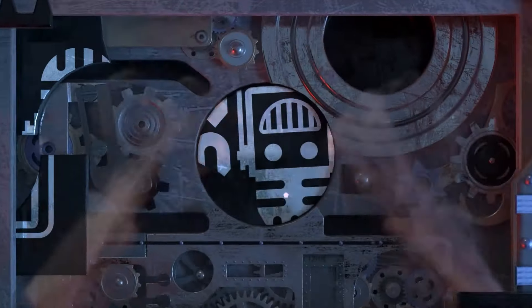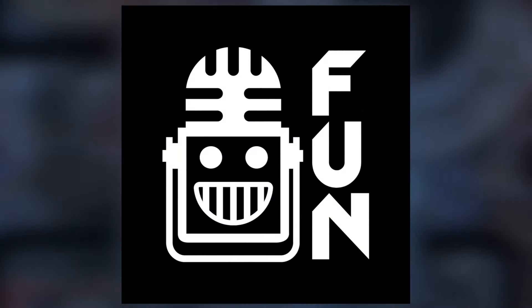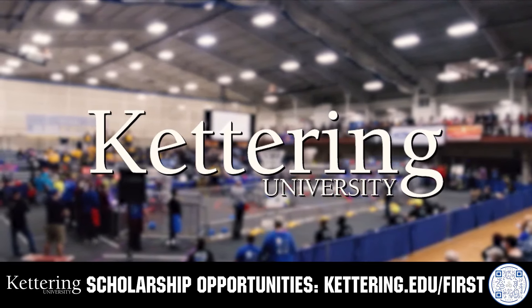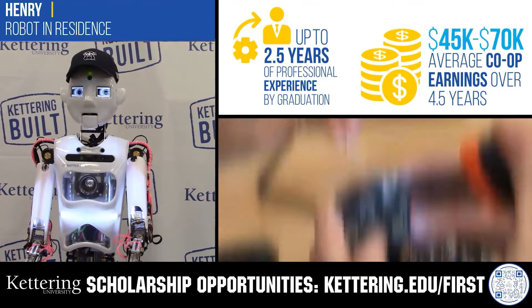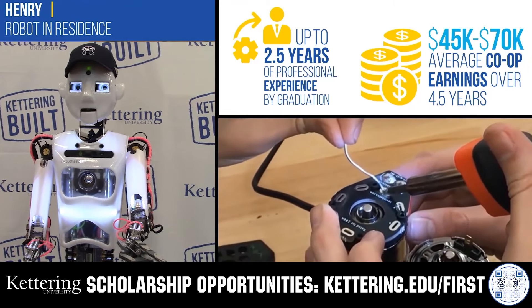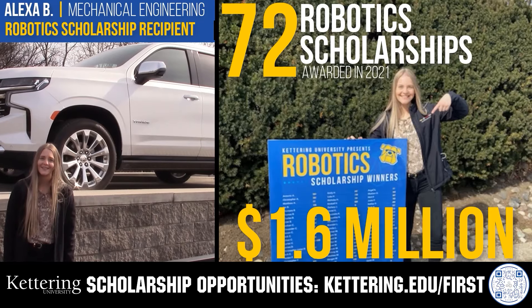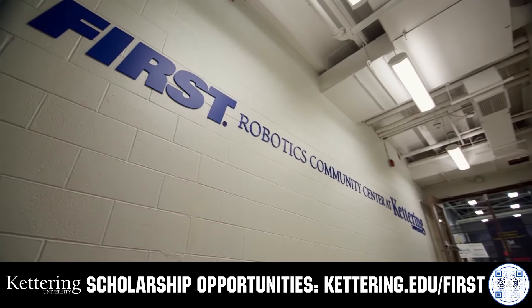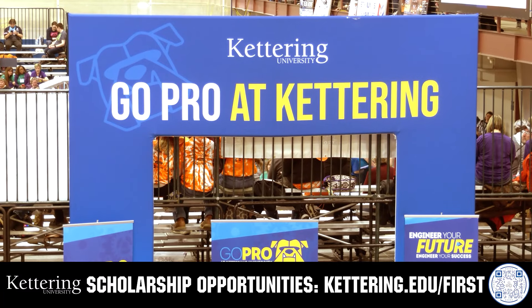This video on FUN is brought to you by viewers like you and also in partnership with the following. Discover how Kettering University students engineered their success with Kettering's amazing co-op employment programs, where students earn great pay and gain valuable experience. Those accepted into Kettering University can apply for a robotics scholarship providing up to an additional $5,000 a year in tuition assistance. Head on over to Kettering.edu to learn more and apply.